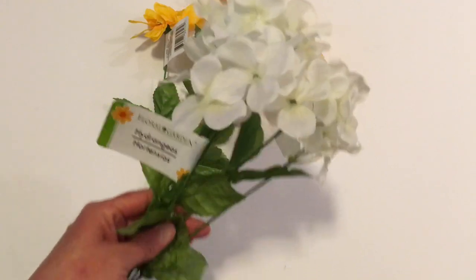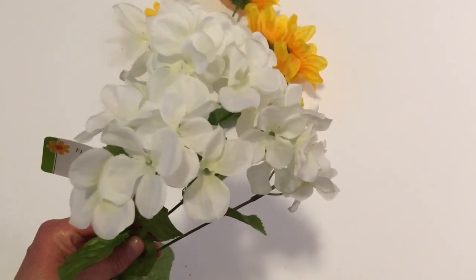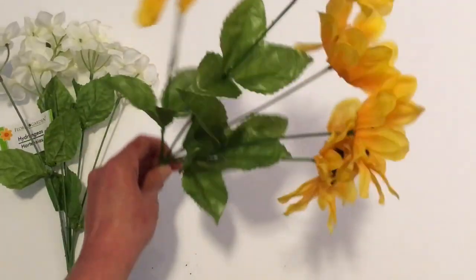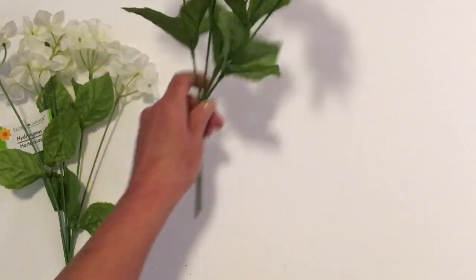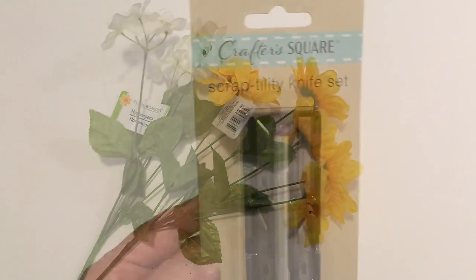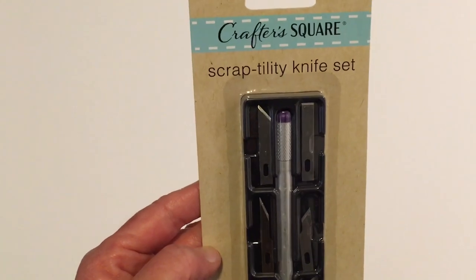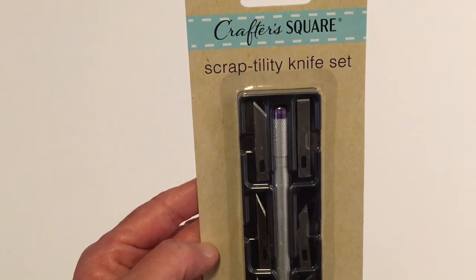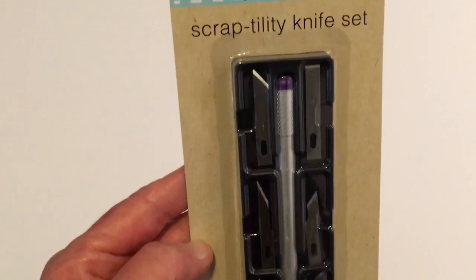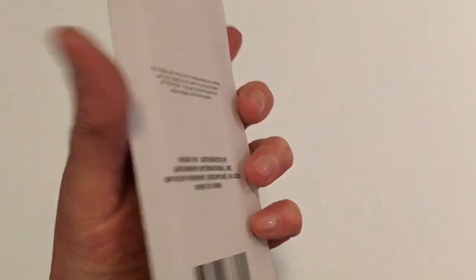Next I picked up some hydrangea flowers and some pretty sunflowers — I do have DIYs I've been talking about that I haven't gotten to, and I bought these for that. I also picked up the Scrap Utility Knife Set for a dollar — I've seen it by Crafter's Square before but this time I thought, why not? It has the blades in it. So I thought that would be good.